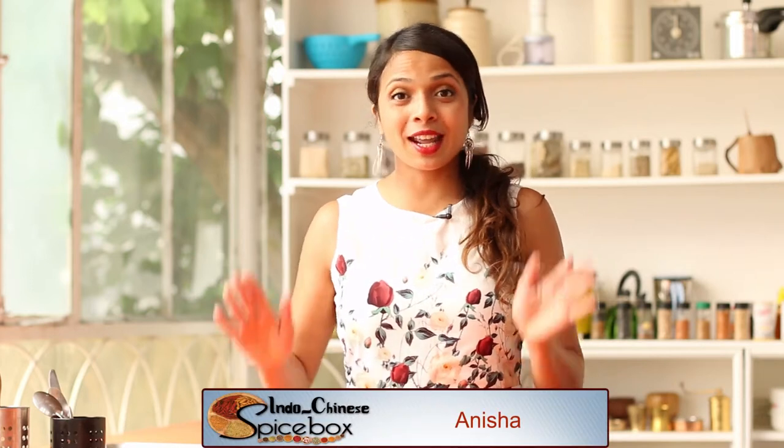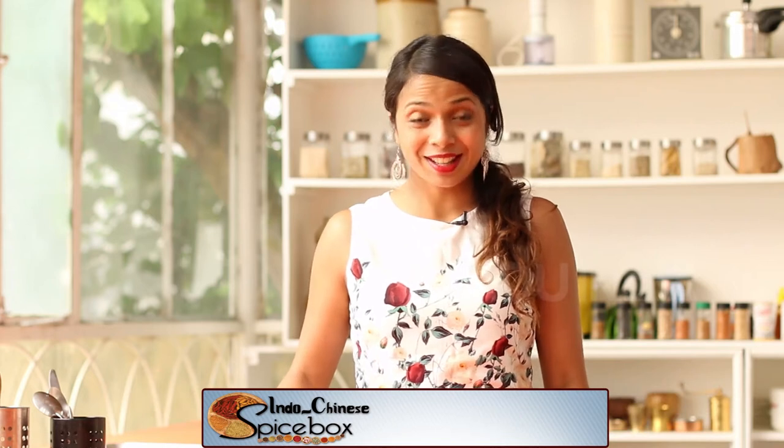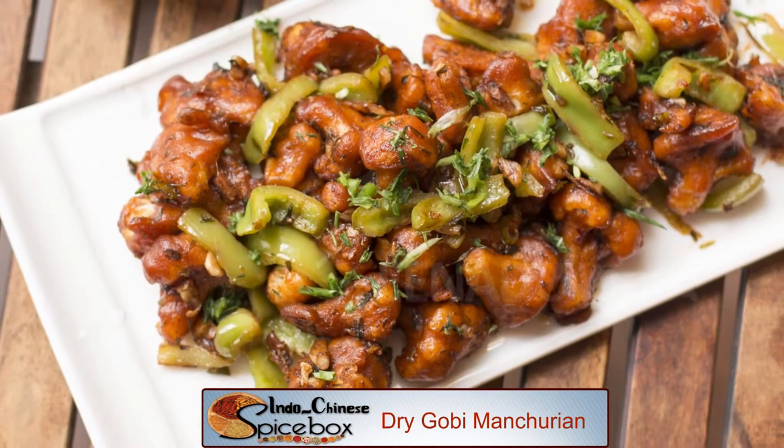Hello and welcome to the Spicebox. Today I'm going to tell you how to make the mother of all Indo-Chinese dishes, the Gobi Manchurian. This dish is popular across the length and breadth of our nation. Everyone seems to enjoy this street food and it's extremely popular even in restaurants. Let's see how it's done.